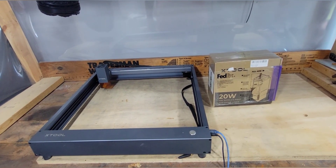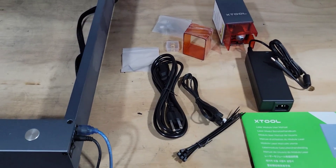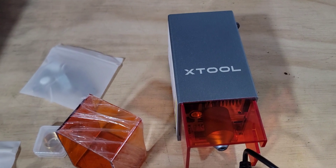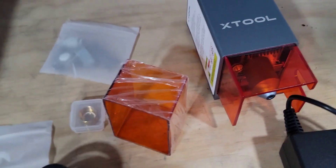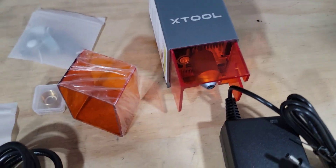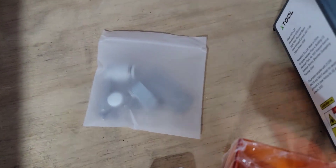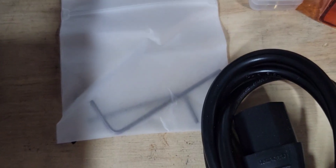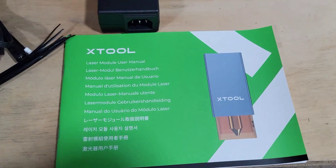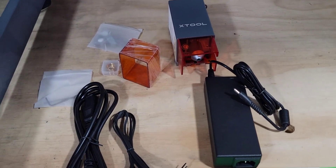All right guys, so this is what was in the box. The xTool D1 20-watt — look at it. It came with a spare lens in case it cracks, a spare visor in case that one cracks or breaks or melts. It also came with adjustments for the air assist, a few tools, the cord, zip ties, instructions, and the power supply.